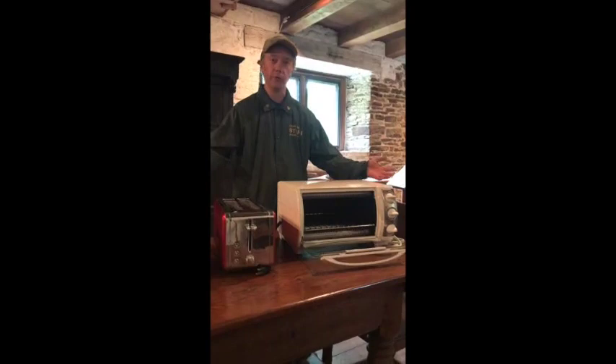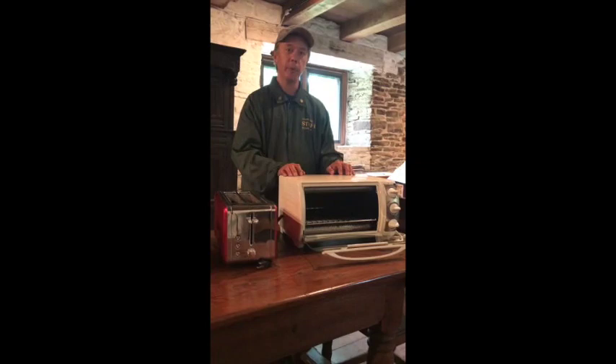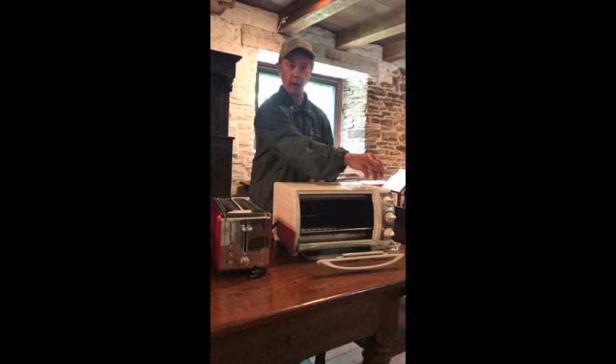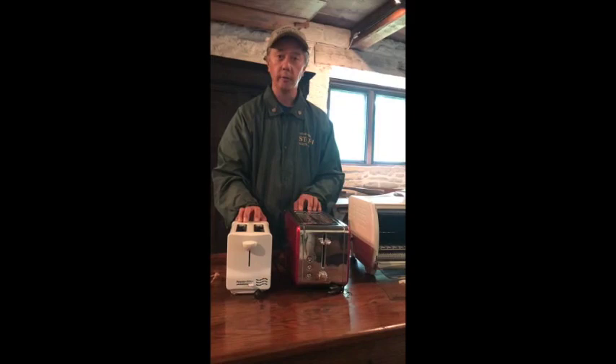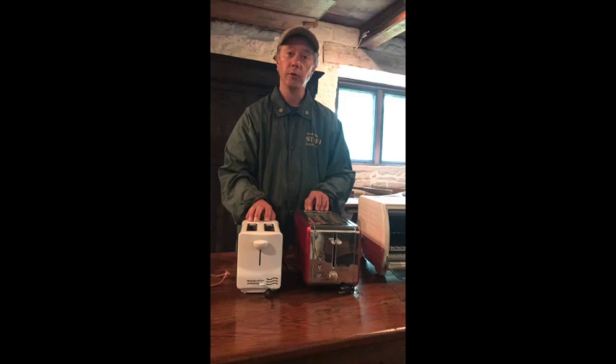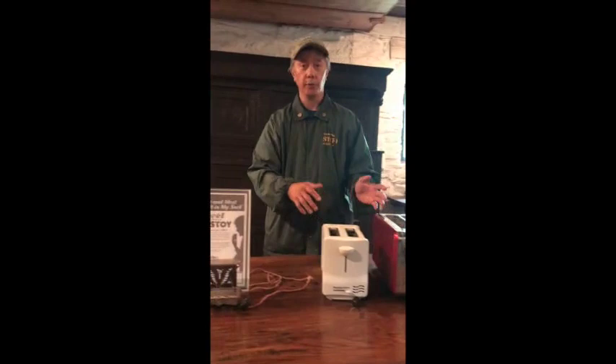I've arranged a bunch of toasters on the Great Hall table. I want to start with the most modern one, which is the toaster oven — you put the toast inside and since it's electric, you just hit the button and presto, you'd have bread. Moving along, I have two other toasters: the smaller one and the bigger one, which also toast bread. The only difference really is this one can do four slices as opposed to two at a time.